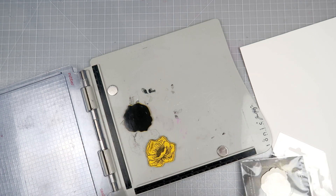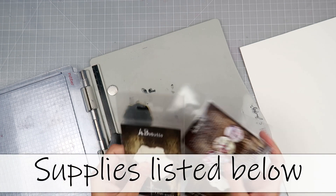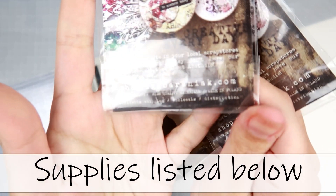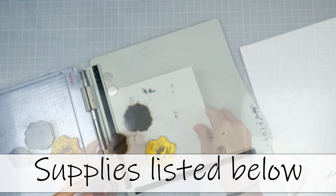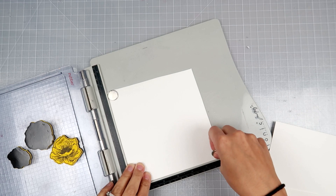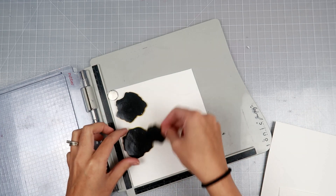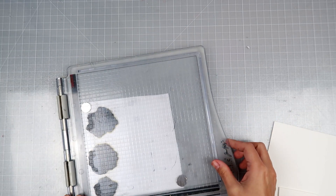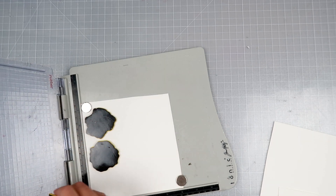It will be listed down below as well as all of the supplies that I will be using today. I will try and be sure to list the stamps that I used specifically. They are gorgeous florals and she has some of the most beautiful stamps, stencils, papers, and everything is such high quality. I highly recommend trying to see if you can find something on her website because they are just amazing products. And she is just the sweetest person ever.